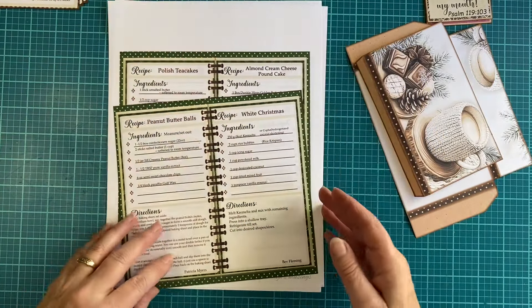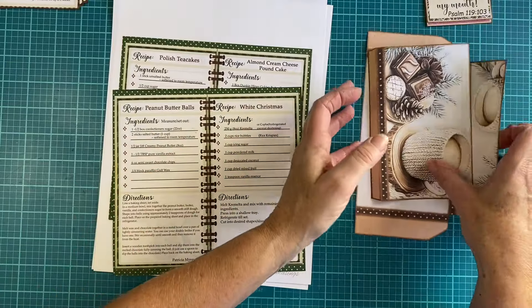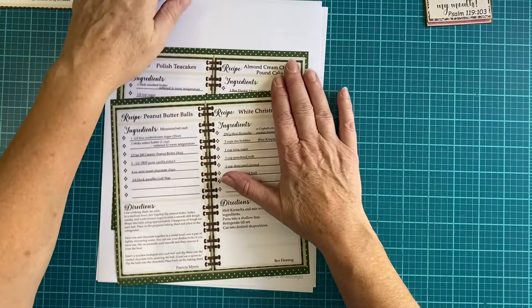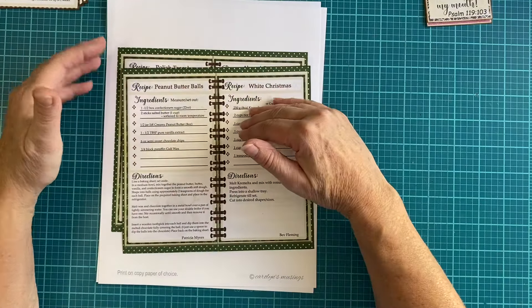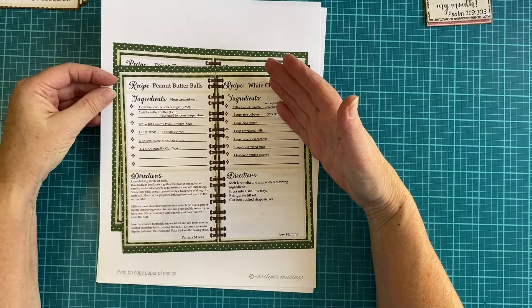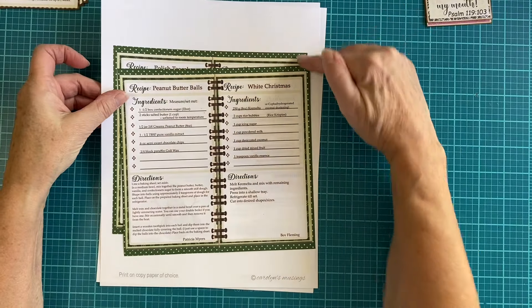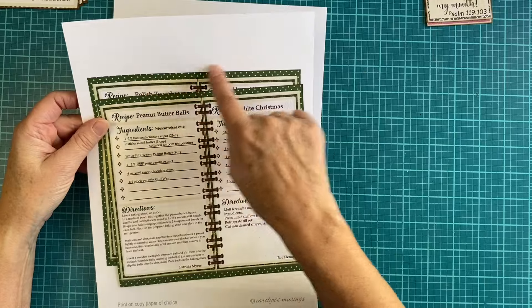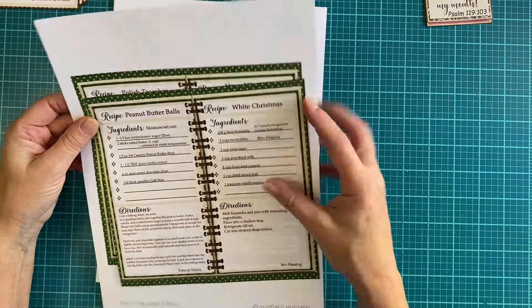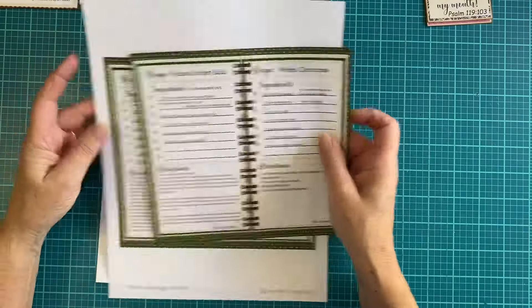Also within the kit, there are going to be three signatures. In the three signatures, they're going to be very distinctive because they will have different borders — a green little border, a yellow one, and then a brown one. These are your recipes.